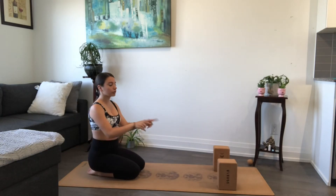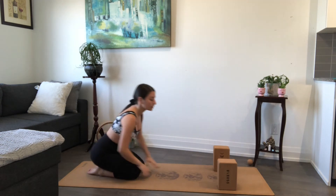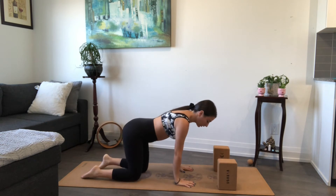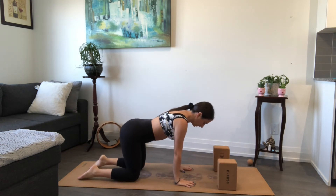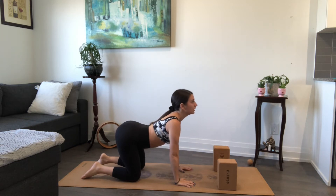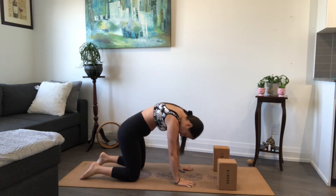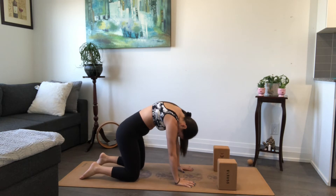We'll start off with our two blocks at the front of the mat on height level two, just like I have them, and let's make our way into a tabletop. My hands are going to come right underneath your shoulders, knees underneath your hips. On your next inhale, drop the belly, lift the chest, lift the chin — come into your cow pose. On your exhale, round the spine the opposite way — come into cat pose. Huff the upper back towards the ceiling.